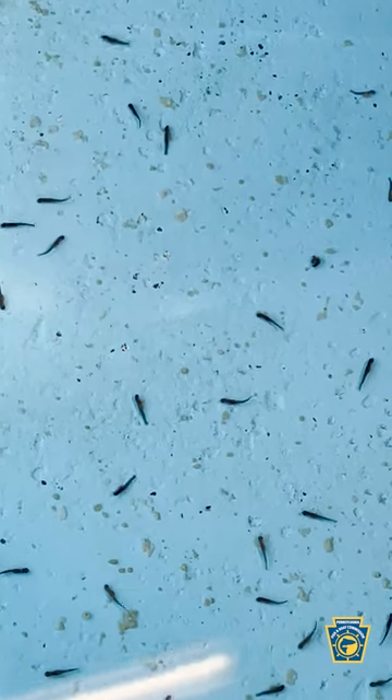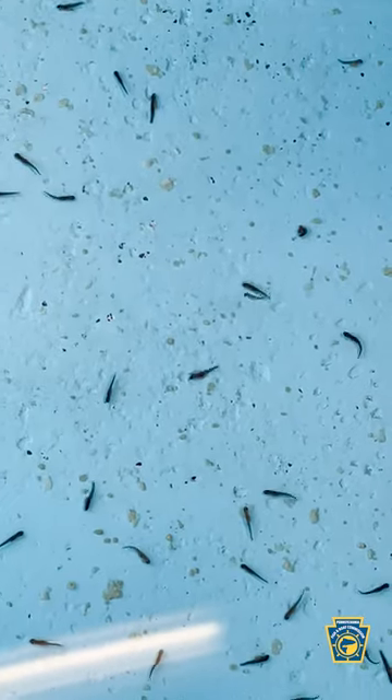After two weeks, they're starting to swim up. Maybe one or two you'll just see starting to swim. They'll come up looking for food. We start feeding them.